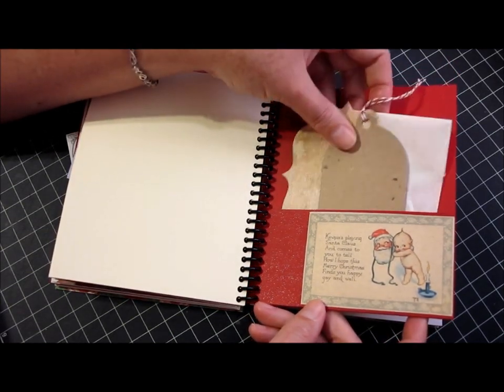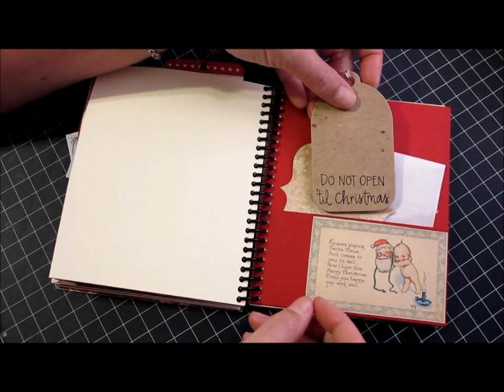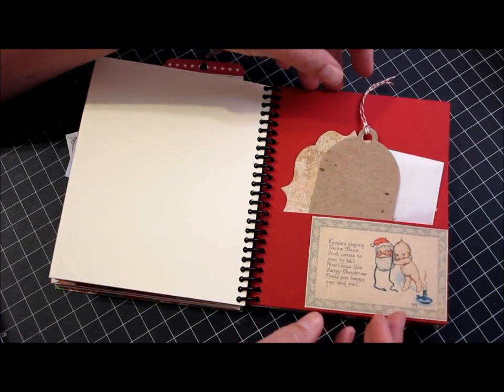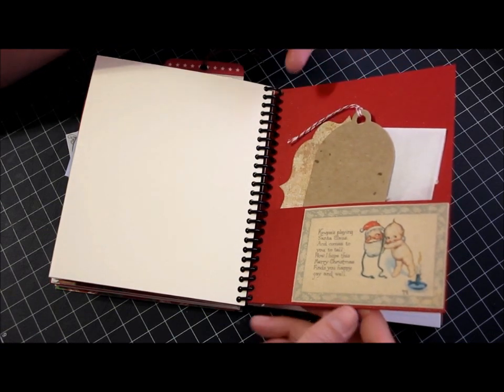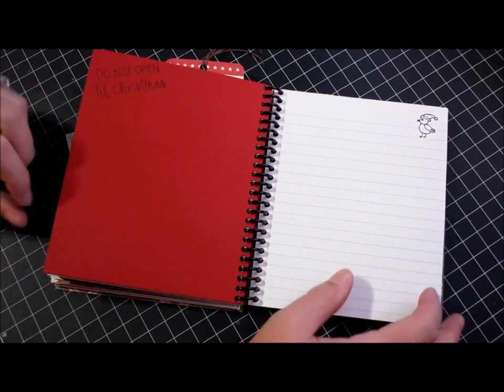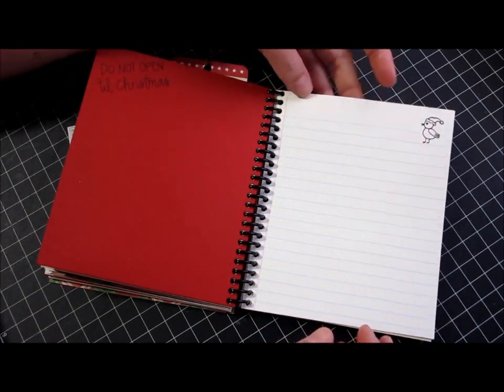Just a couple of tags that she can use — a few of the tags I left blank, and a few of them I actually stamped. This one says "Do Not Open Till Christmas." She could actually embellish it further if she'd like. Then there's this cute little printable image that I have. The back is open again for whatever she might want to attach, and some more lined sheets with a cute little Amuse bird.